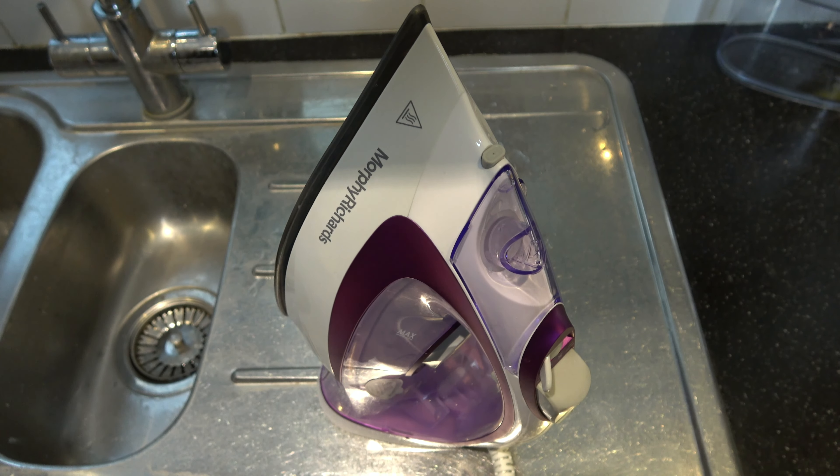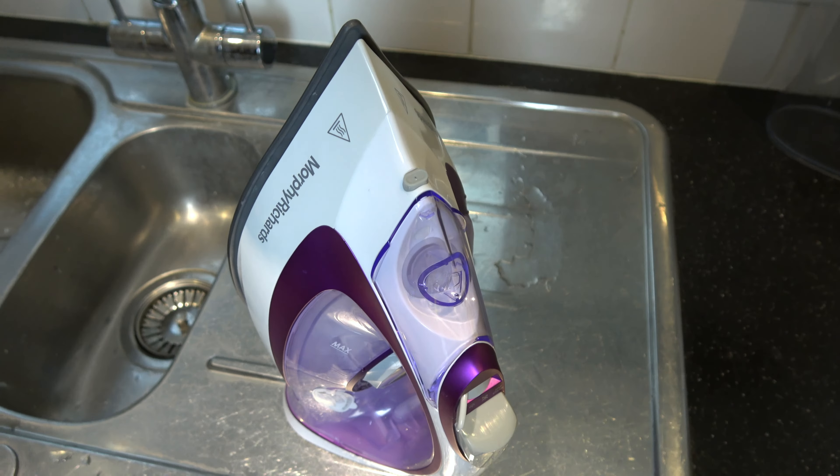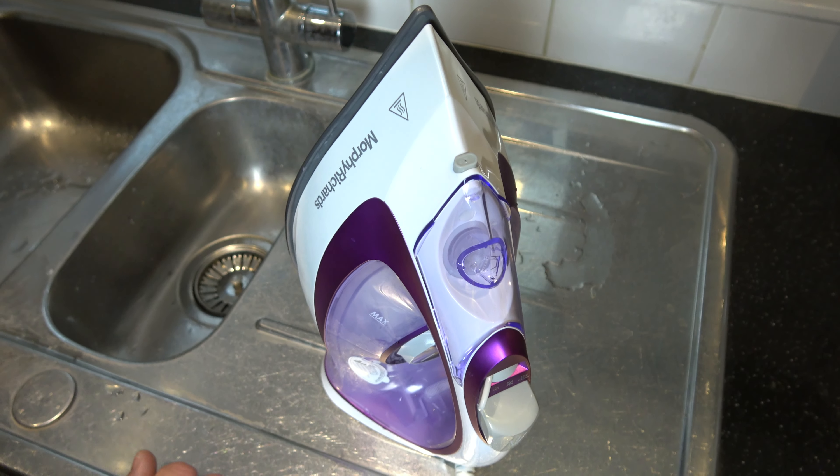There's no set time for doing this because we all live in different areas with different levels of hard water, but it's good practice to do it every now and then to keep your iron in tip-top shape.